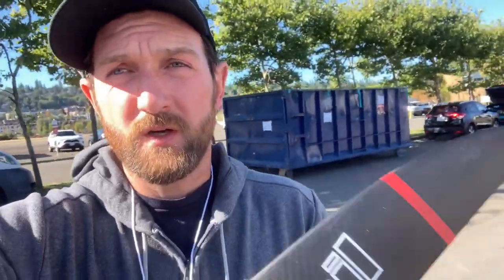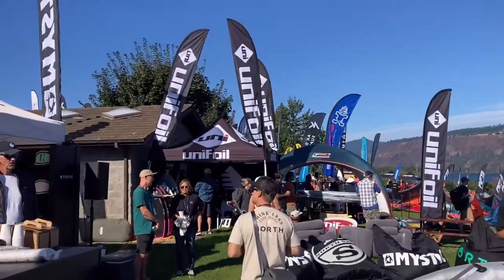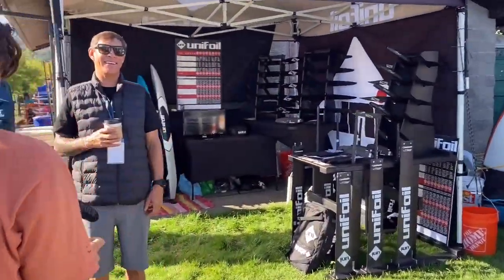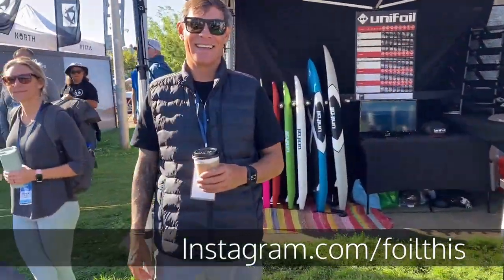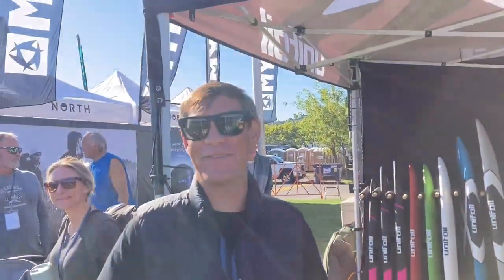First things first, probably should go return this foil to Unifoil. See if they're over there — I can see the Unifoil tent over here. I have something for you. I know you don't want to give it back. It's scratched a little bit now, you probably don't want it anymore. We'll talk about it after you turn the video off.